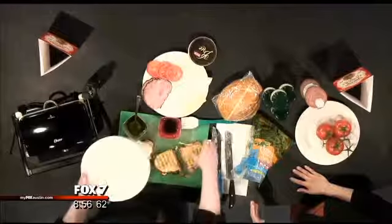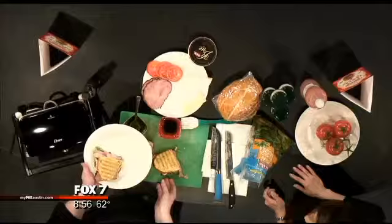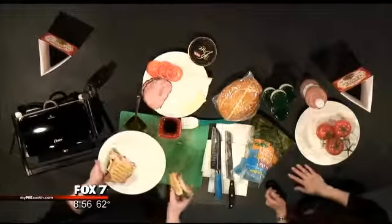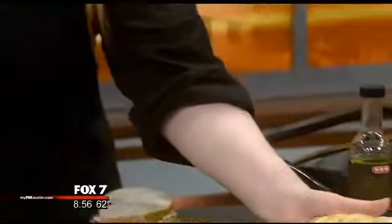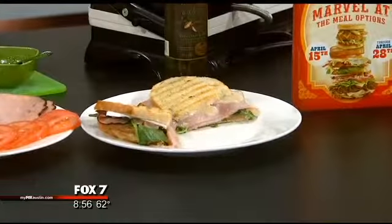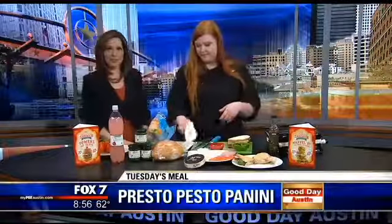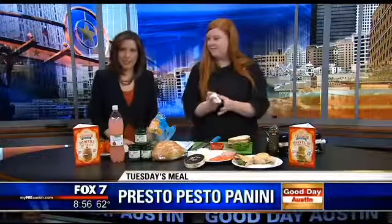And look at that — that's a sandwich right there! So good, so yummy and easy. Don't forget about H-E-B's amazing sandwich extravaganza starting tomorrow at all H-E-B Cooking Connections. Emily, thank you!